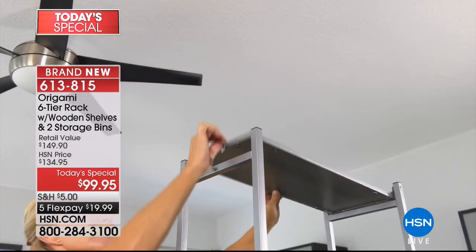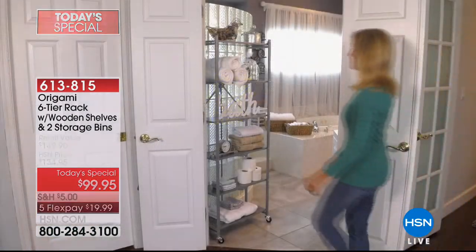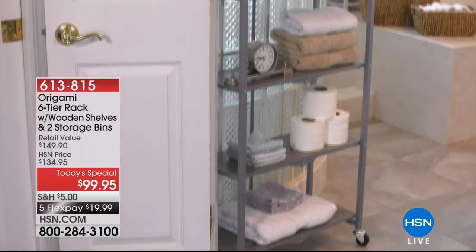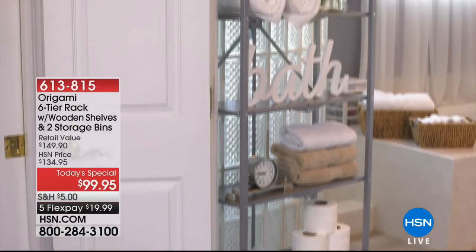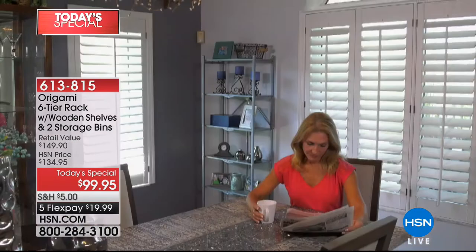Value is key. Today it is $50 in savings. This six-tier wooden rack shelf is normally a $130 customer pick — yesterday, last week, next week, next month. Not only do you get $30 off today, not only have we cut the shipping and handling in half from the normal $10, we're also including $20 worth of storage bins. We've never included storage bins on any Origami Today Special. That's a $20 bonus included with your purchase today.